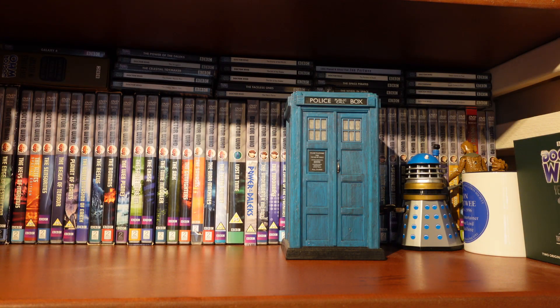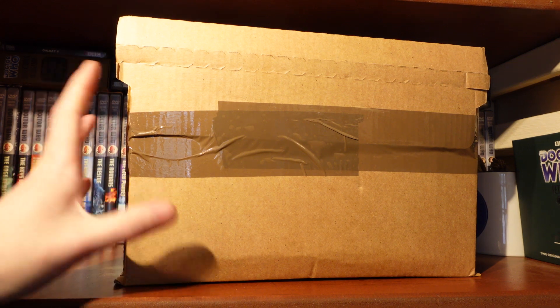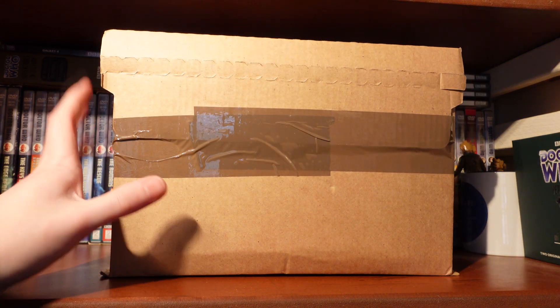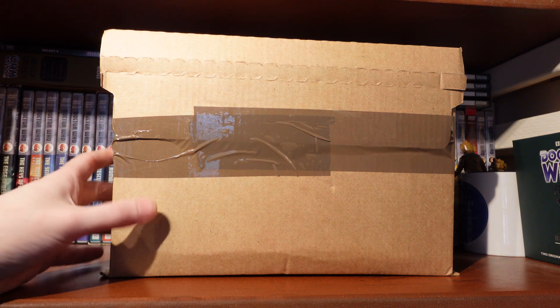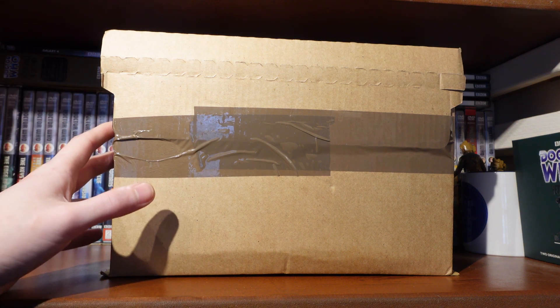Hello everyone, welcome back to another Doctor Who unboxing video. Today I'll be unboxing Doctor Who The Collection Season 9. This is a landmark box set in the collection range, as it is the halfway mark in the Classic Series collection — release number 13. Can you believe it? We're already halfway through.